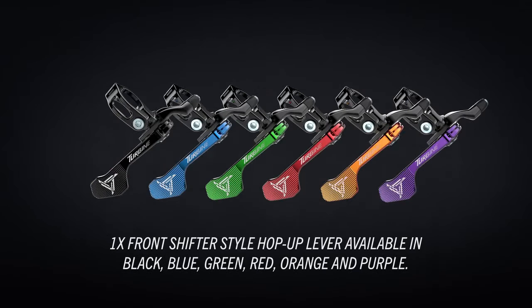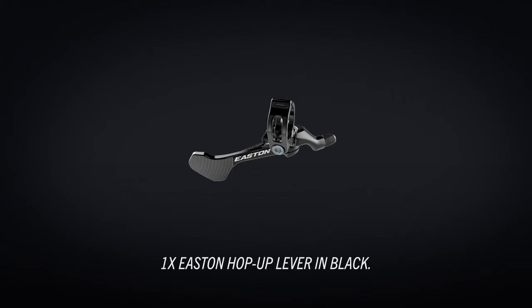One by Race Face Front Shifter Style hop-up lever available in an array of colors. One by Easton Front Shifter Style available in black.